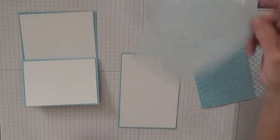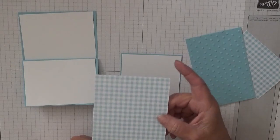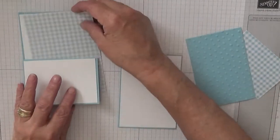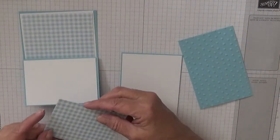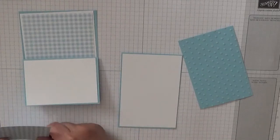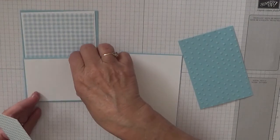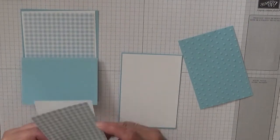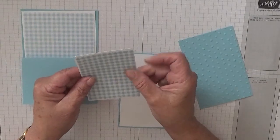And then for the designer series paper I'm using Gala Gingham. This needs to be 3 and 3 quarters by 5 and a half to go on top of that one. And this one needs to be 3 and 3 quarters by 2 and 5/8 to go on that piece there.